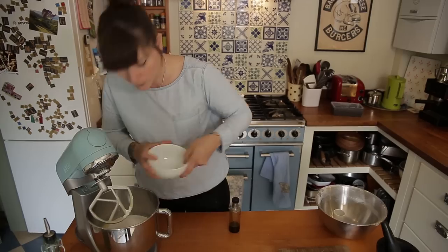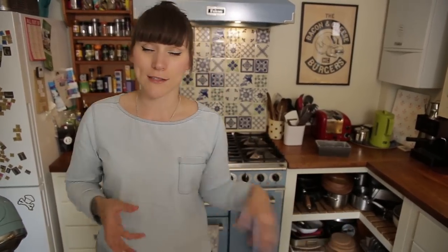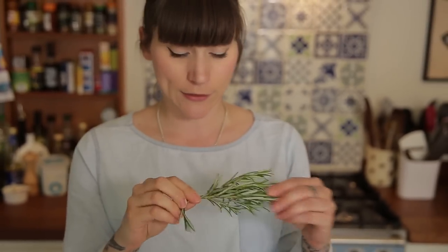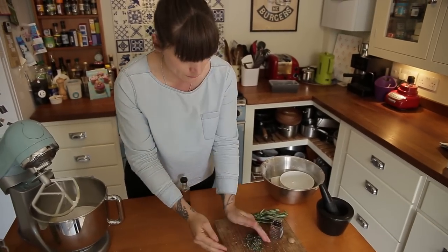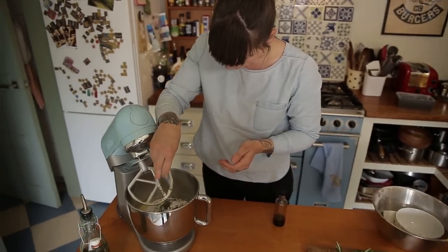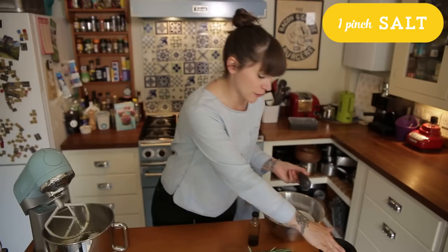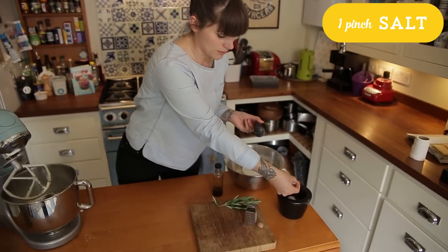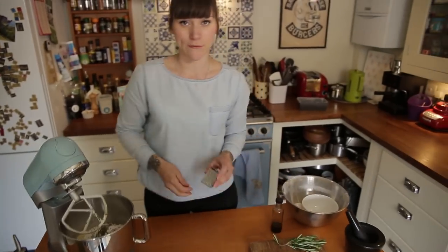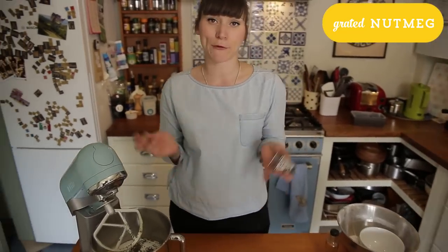The last ingredients are the ones that are going to give it all its lovely Grecian flavour. I've got a sprig of rosemary — a good healthy sprig — I've removed all the little leaves and chopped them up, so I sprinkle those in. Then just a healthy pinch of salt, and the last ingredient is some freshly grated nutmeg. You could use pre-ground nutmeg but I like grating things with my tiny little grater.